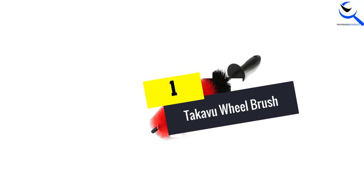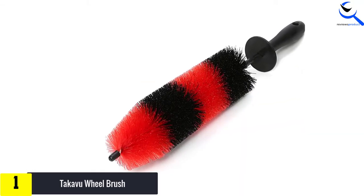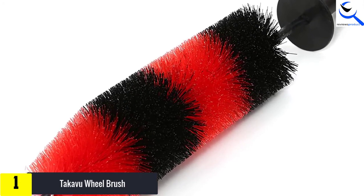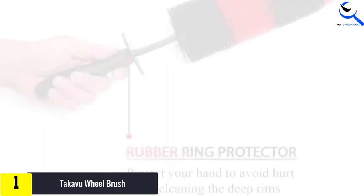And finally at number 1, the Takava Wheel Brush. You do not need a high-pressure washer on your wheels with this best wheel brush available on the market at a pocket-friendly deal. It is very soft but yet tough enough to alleviate any dirt, dust, or mud that could be stuck on your wheels.